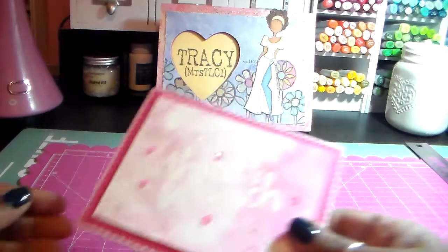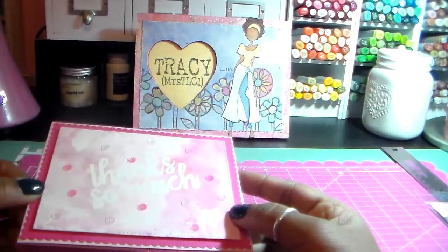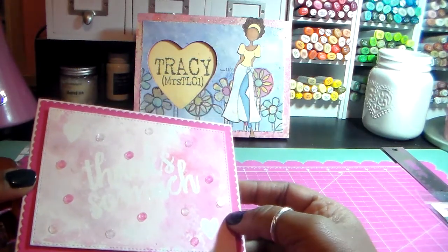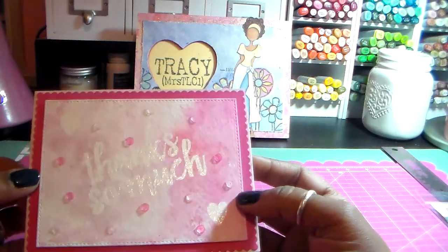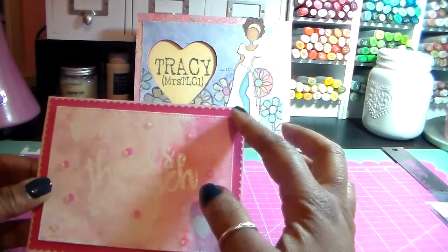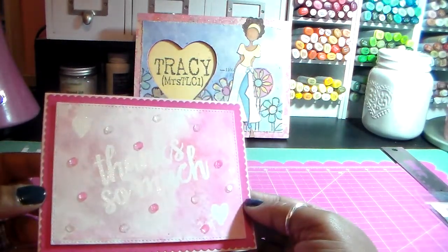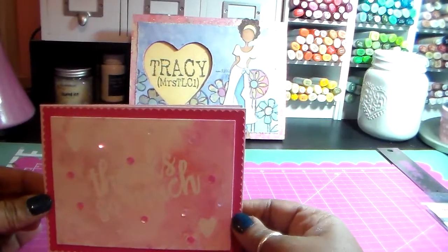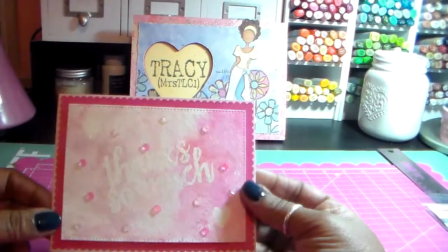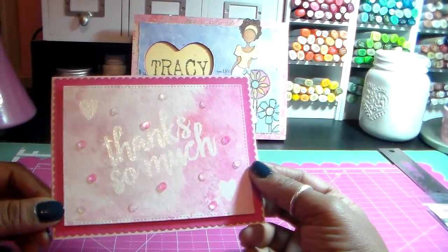Let me show you the first card. I embossed it with Versamark — actually Versamark Dazzle — so you can see it's a little bit shinier. Then I did my smooshing. I used MFT cardstock for all of this. I wanted to do this in pinks and that is what I did. I didn't do anything on the insides; I wanted these to be pretty plain and simple but still nice.